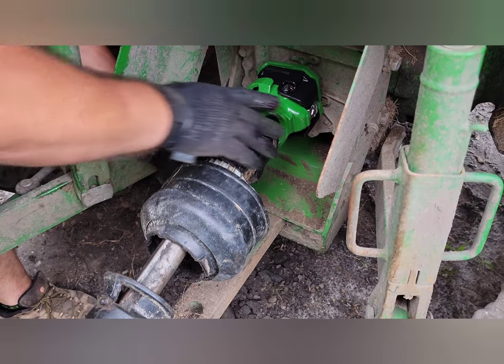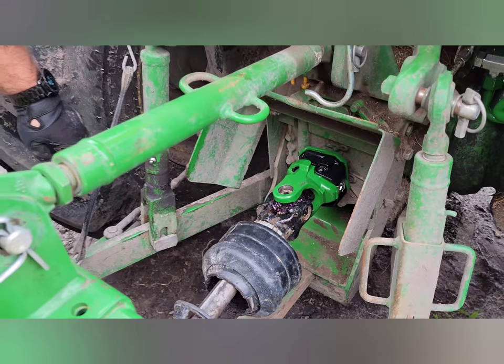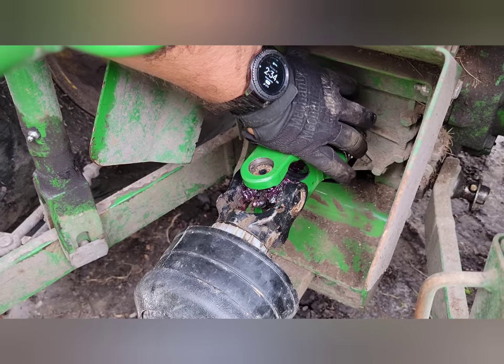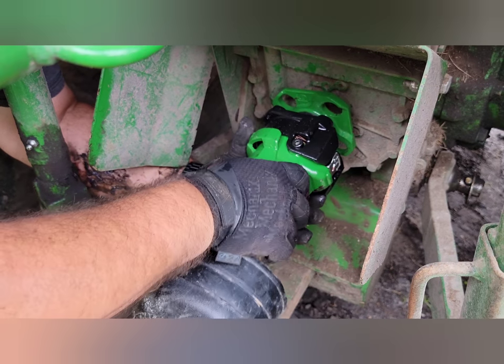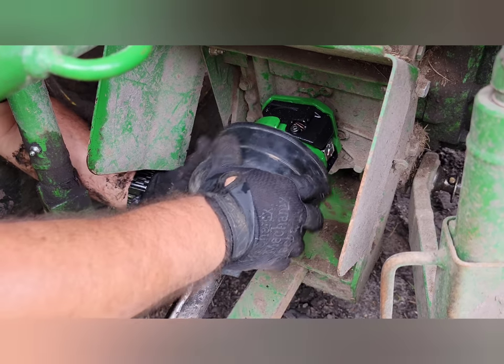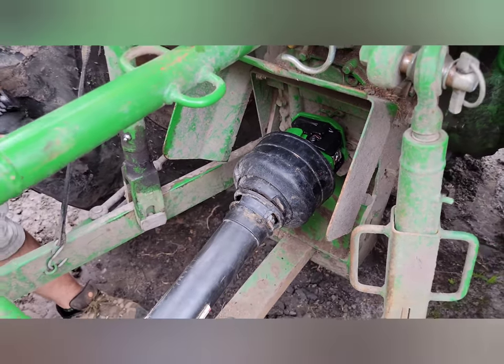And there you go, she's in — that's all it takes. Now all you have to do to remove this when it's time to go is you see this silver tab right here — you just push down on that tab and it slides right back out. And then she's right back in. So we'll put this back together and get her to work.